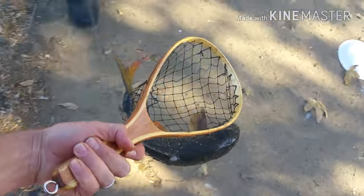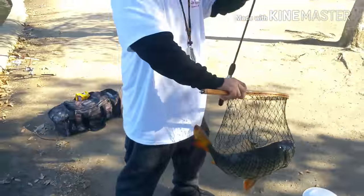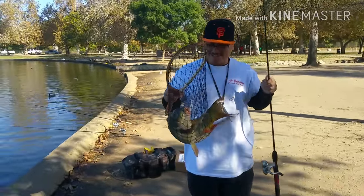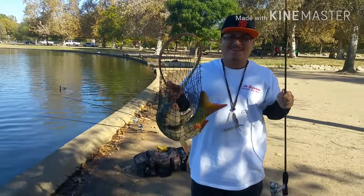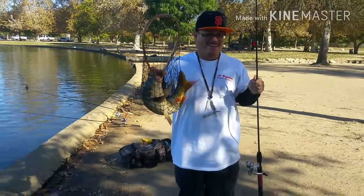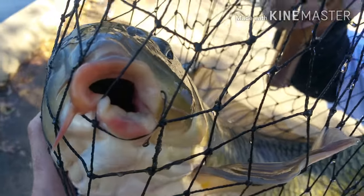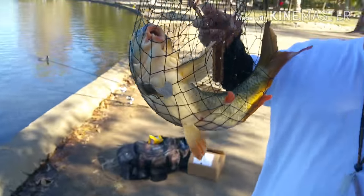Got him! Woo-hoo! Oh man, that was hell trying to get that fish in there. Look at that baby right there. Thank you, thank you guys for your help. Look at the lips right there — nice catch.